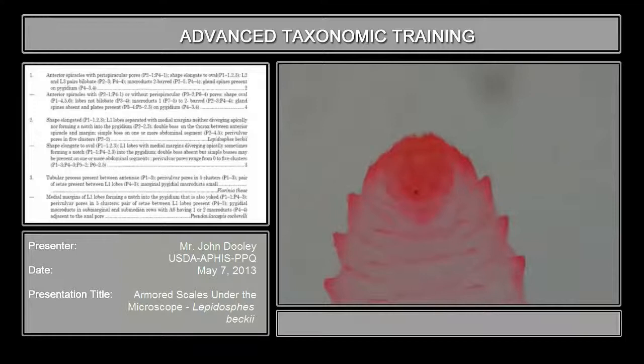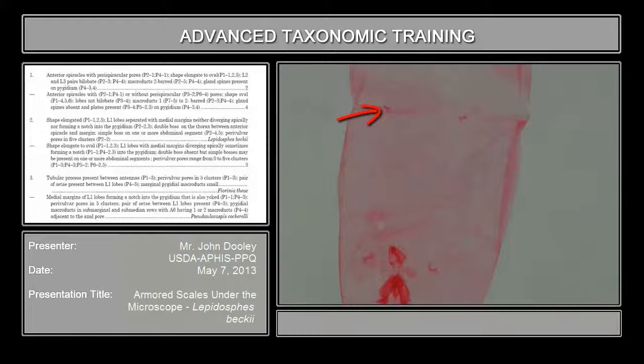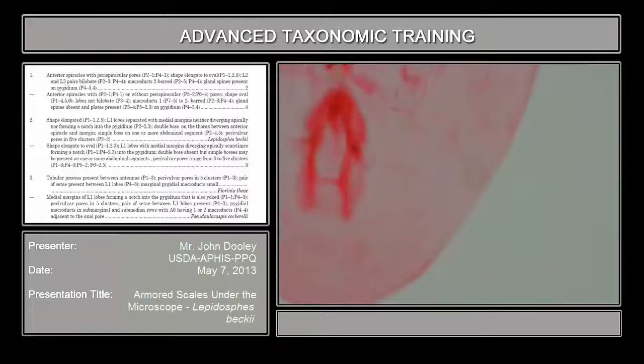Let's begin with the key and then we'll see some better examples of the pores. The first part of the key says anterior spiracles with pre-spiracular pores. You have anterior and posterior spiracles. Some have pores on both the anterior and the posterior; others only have them on the anterior, and in some cases they're actually absent. Those are what they call the pre-spiracular pores, and that's very, very important in the identification going to the genera and to the species. The number of pores can go anywhere from one pore, no pore, to about 15 pores, so you will need to count those pores.